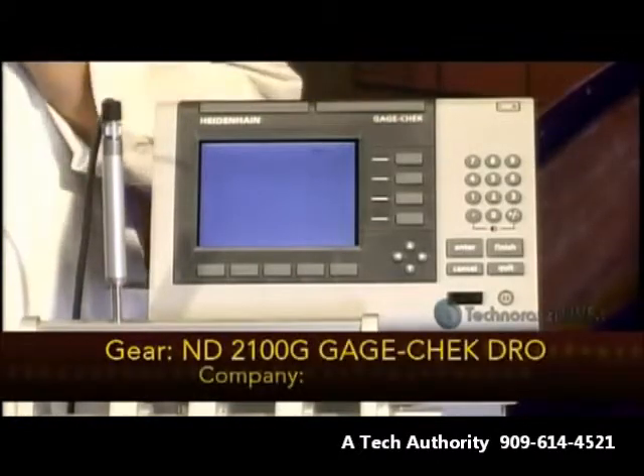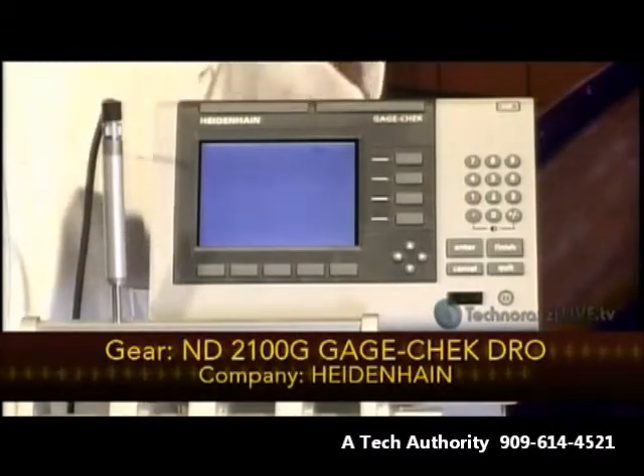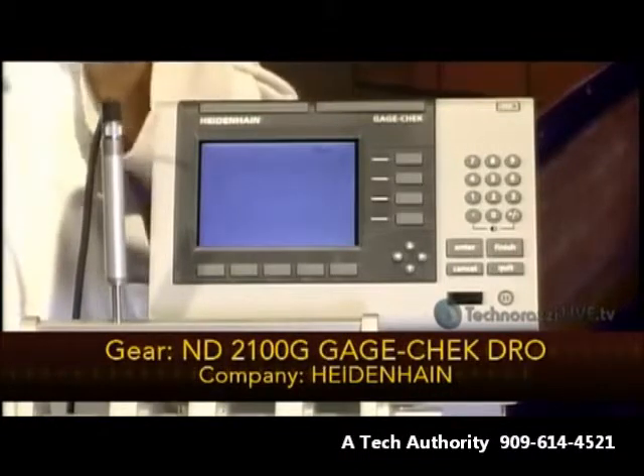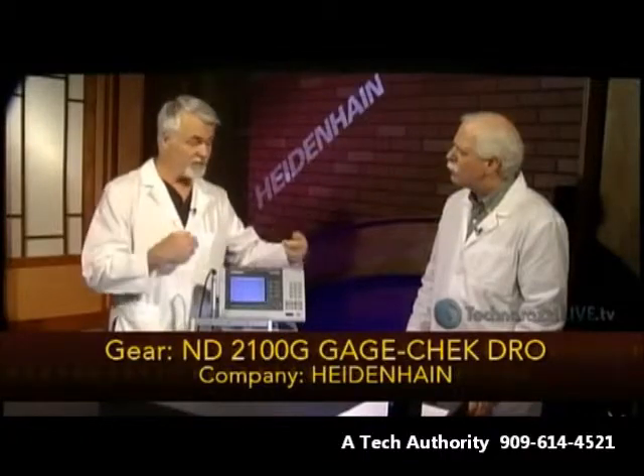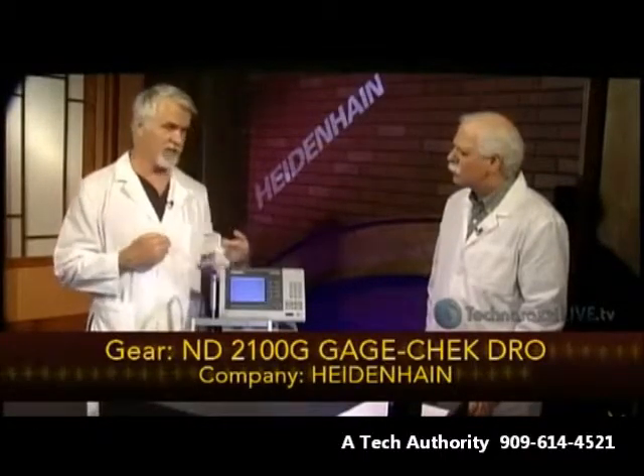Heidenhain, as we mentioned at the top of the show, is our sponsor today. Heidenhain manufactures a large number of digital readouts and in-process gauging tools and so forth. They sent us one of their tools — this is called the Gauge Check.